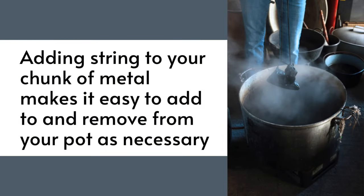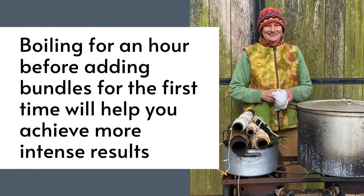I have a piece of string on this old iron and this makes it easy to add and remove from the pot as necessary. Bring your pot to the boil for an hour before adding bundles for the first time. This will help you achieve more intense and colourful results.